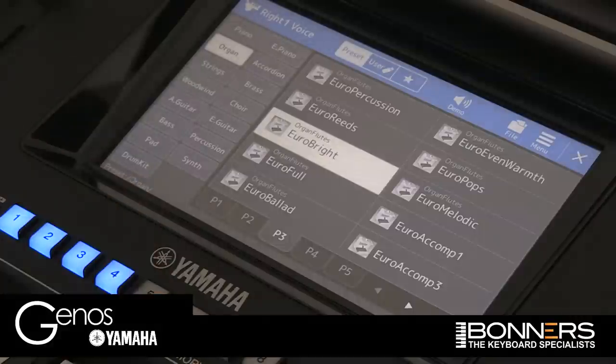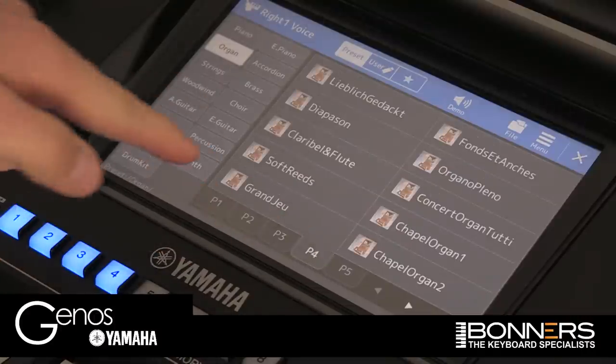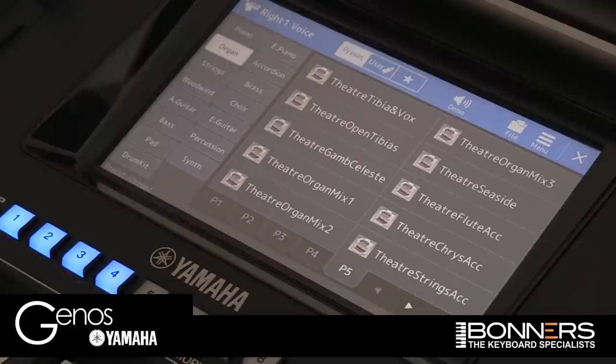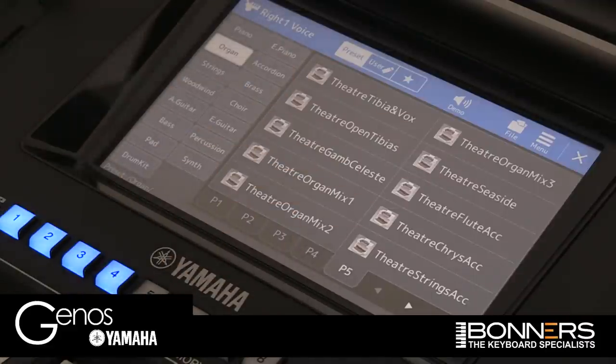As you can see, they're all in there. Genos hasn't lost Organ World — it's just incorporated the voices into the main sound categories. You've got all of the presets from the classical organs that were featured in Tyros 5, and you've also got all of the theatre organ sounds. These were all the sounds that were in Organ World; they've all been transferred and are all stored in the Organ category now.